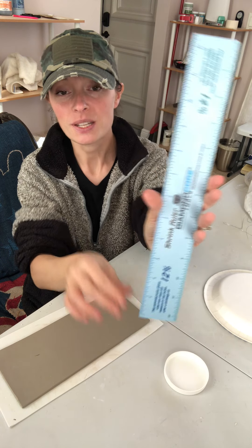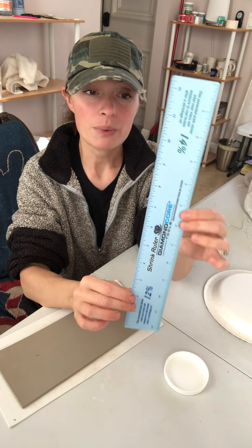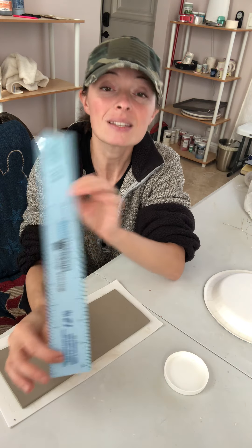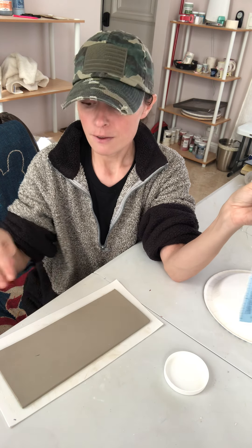This is my shrinkage ruler. This is what it looks like. This one is made by Diamond Core Tools. They have four different shrinkages on it — four sides of the ruler, four different shrinkage percentages. They probably have more on their website, you have to check, but these are the most basic ones that you would usually find.